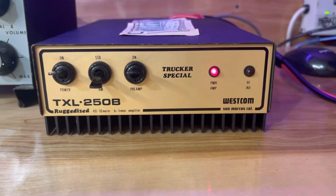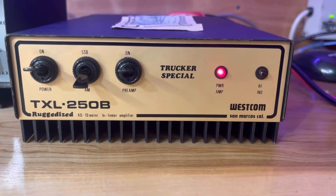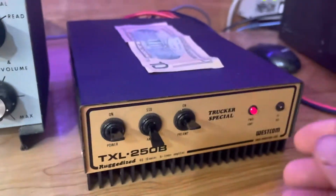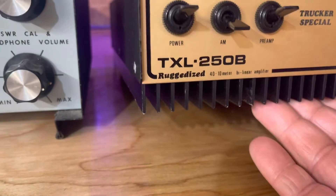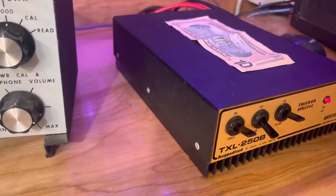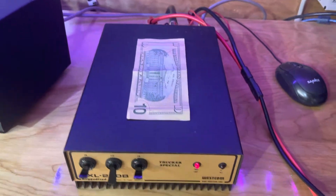Hello everybody. Today we got a Wescom TXL250B 40 through 10 meter bilinear amplifier. It's actually very heavy. The heat sink is nice and heavy — it looks like the same style heat sink used on the Texas Star 400, 500, 667V era. I did put a dollar bill on top so you can see the size of the amp. The sides are riveted, not screws.